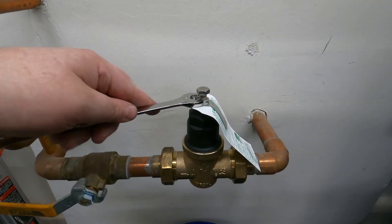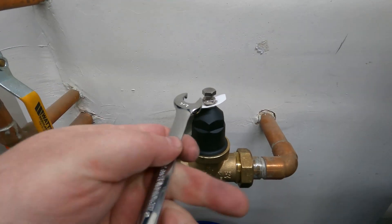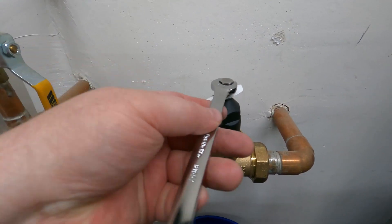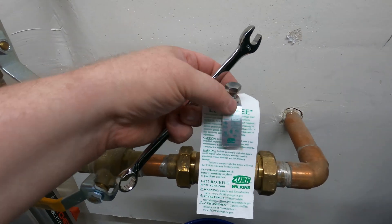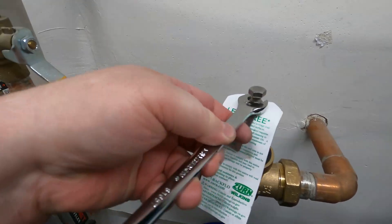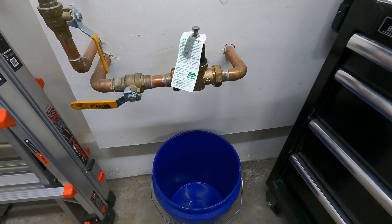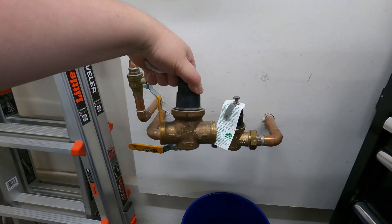That's it for replacing it. If you want to adjust the pressure, you loosen up this nut — it's just a lock nut. If you turn it clockwise, that will increase the pressure; counterclockwise will reduce it. I'm going to put this tag facing forward so it's easily read. I've got a bucket under here, so I'll check it in an hour or two, and I'll leave it there for a day. If there are no drips, then we are good. Nice and easy.